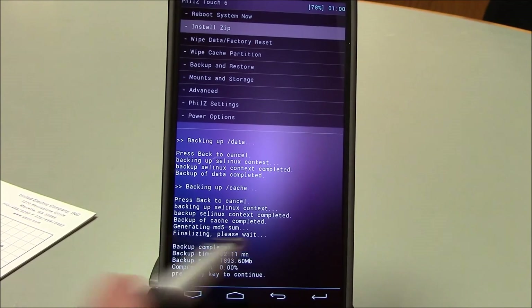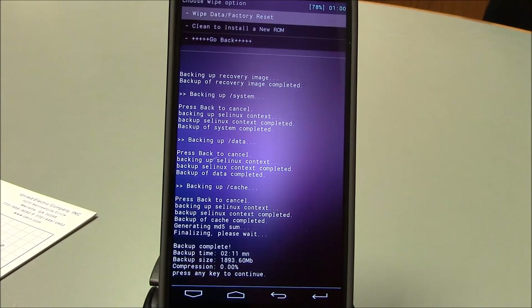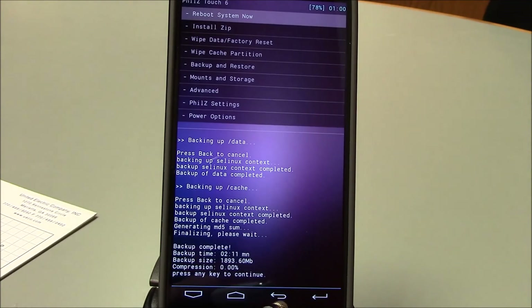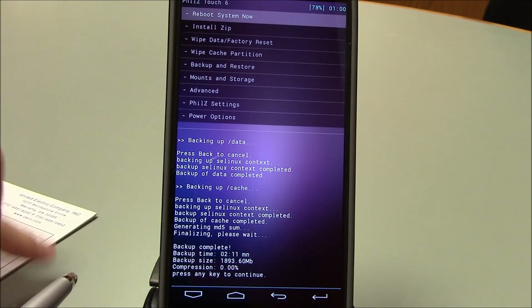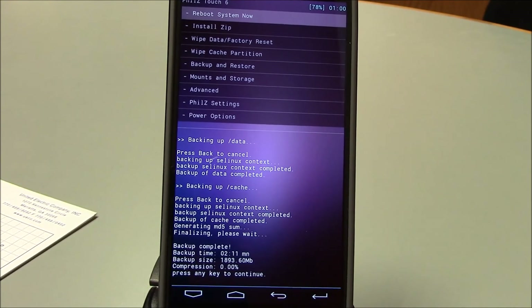In this video we are going to install the latest Paranoid Android. This particular version is written on top of a stock LG KitKat based kernel that's been optimized and updated quite a bit by Houston, the developer.